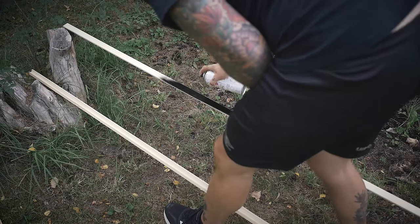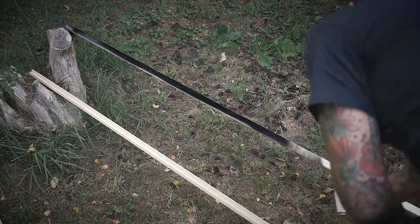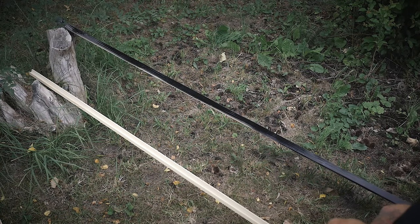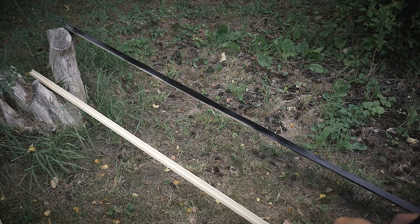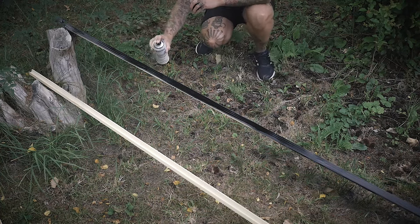After cutting them up to the correct length, I took them out to give them some black paint. It would probably be nicer with some proper wood paint, but I just took what I had — a can of spray paint — and just did it quick and dirty.